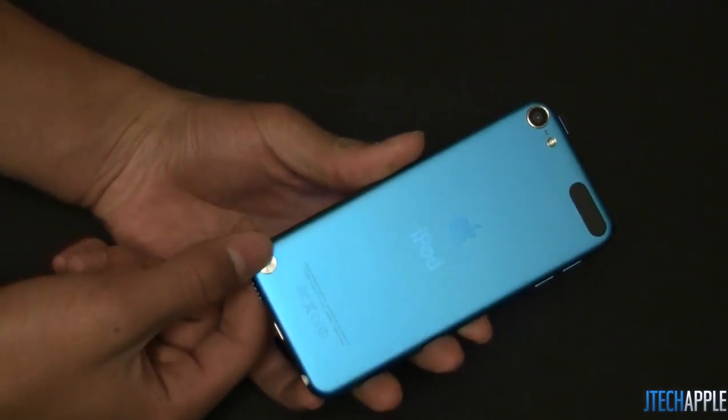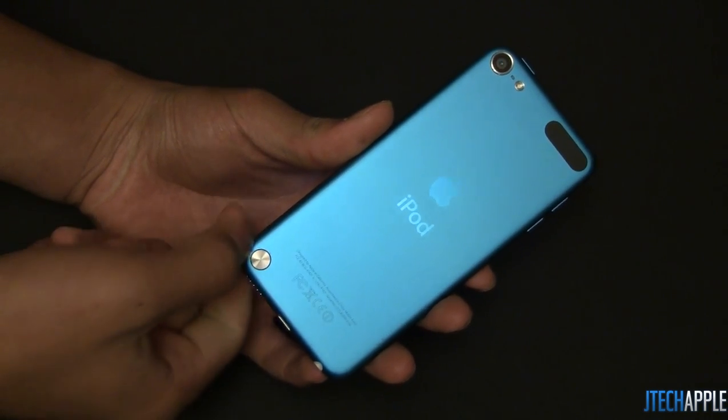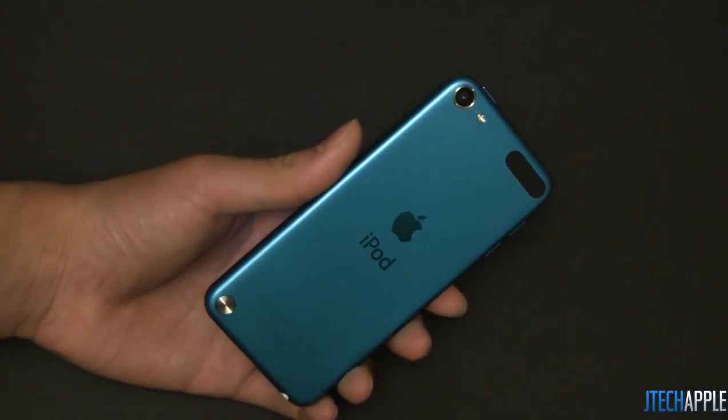On the bottom, there is what Apple calls the loop, which is a lanyard attachment point. Personally, I also thought this wasn't a really great idea — you could have just got a case for that. But I guess it's something that's included, and if you don't use it, it doesn't really get in your way.